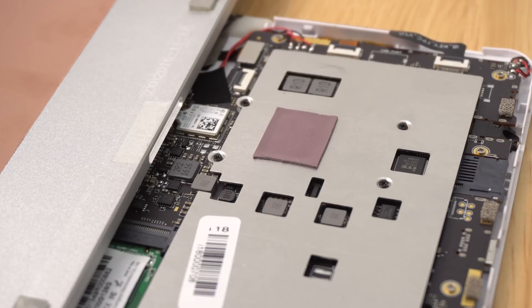A word of warning: whatever you do, do not put a thick thermal pad here — nothing thicker than one millimeter. If you put a two millimeter one on there, it applies too much pressure on the front screen and you could have the screen glass coming away from the housing. I've seen other people do that with larger thermal pads.